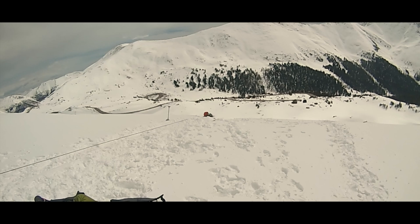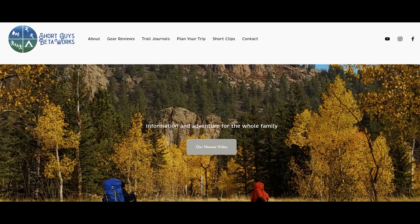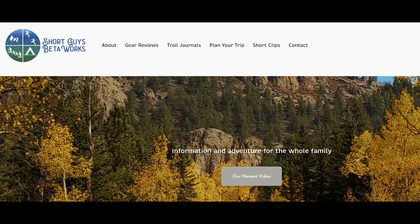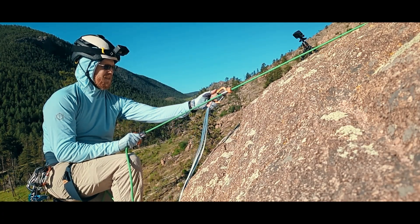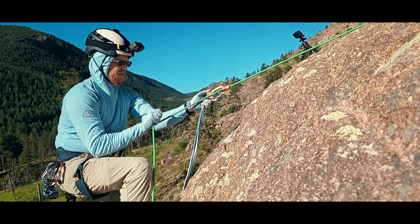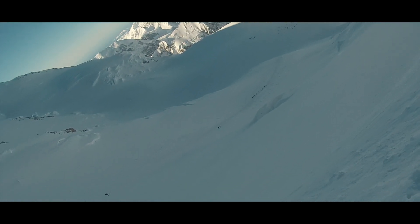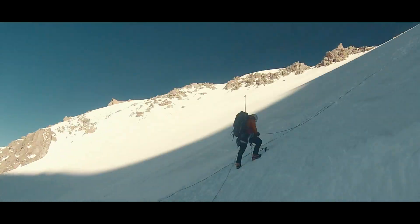How often do you practice your crevasse rescue skills? Let us know in the comments. Thanks for watching this video — please like, subscribe, and share if you want to support us. For more information, you can go to our website at www.shortguysbetaworks.com. You can check out that video about why using our capture device at the waist helps with surmounting a lip when ascending, or take a look at our entire glacier travel series to learn about crevasse hauls, or avoiding those falls in the first place. We'll see you next week, and keep on getting more out of that big outside.